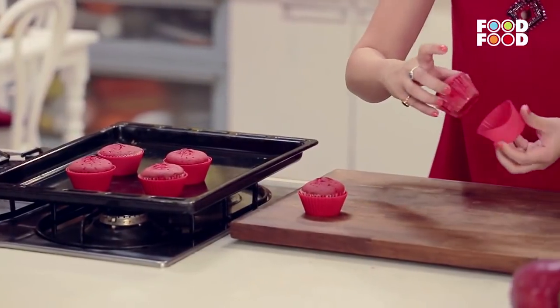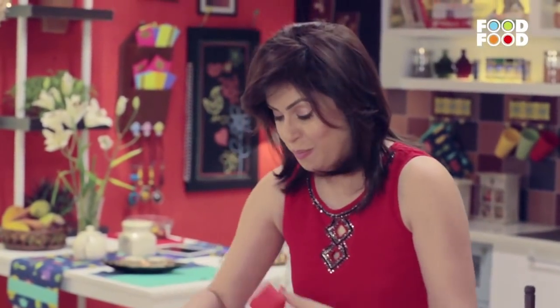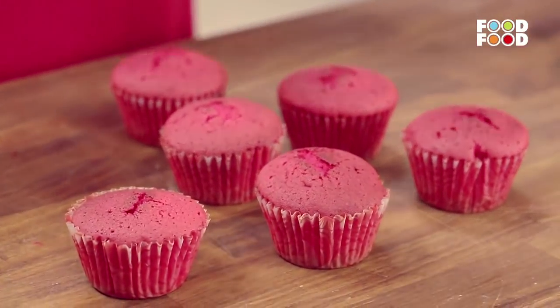My cupcakes are ready. Now we can remove them from the silicone mold and put the icing on top — the yummy feta cheese icing — and decorate them with it.